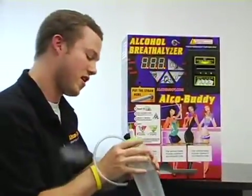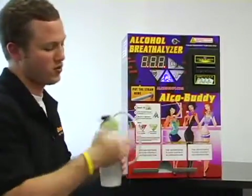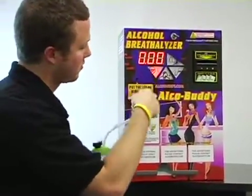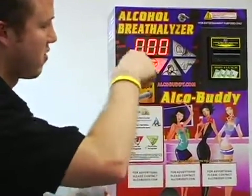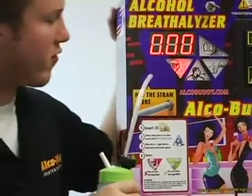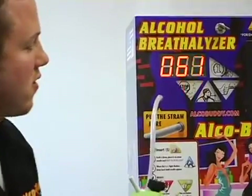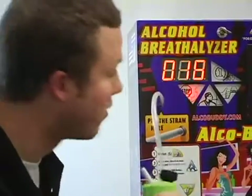Our solution here is at 99 degrees Fahrenheit, so that's perfect. What you're going to do is hook the tube up to the nozzle on the front, where you normally place the straw. No one blew in there, so it came up zero. We'll wait for the next countdown, and then we're going to give a nice thorough blow for a few seconds. As you can see, 10 seconds is counting down, so I'm going to get ready to blow into the machine.